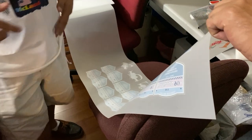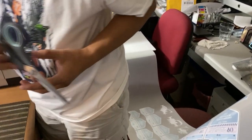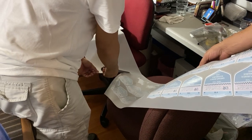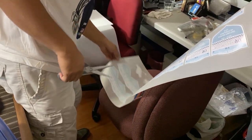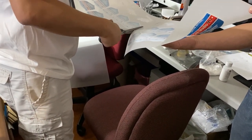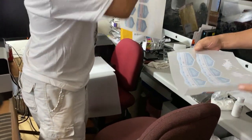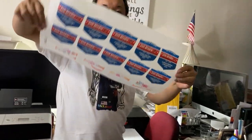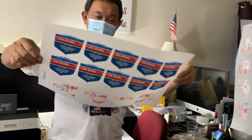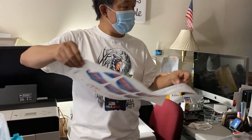Welcome to McLeod! We've got this roll and we will now do the powdering using a rubberized powder. This is our design, and we have a guest here — Mr. Jose. Welcome to McLeod, Mr. Jose! We have two designs: one will get the white rubberized powder and the other one is black.